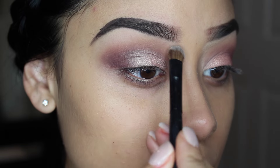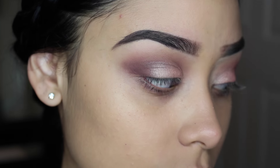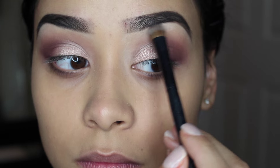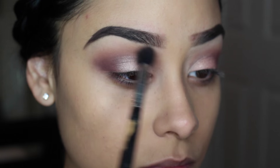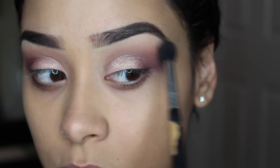Now with this nice matte vanilla color from the Chocolate Bar palette, I'm going to apply it right underneath my eyebrows just to give it a little bit of a highlight. And then I'm going to blend the crease color with the highlight color together.